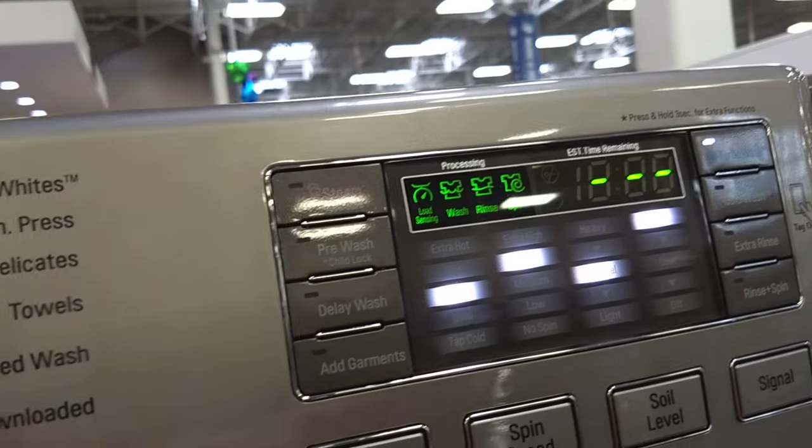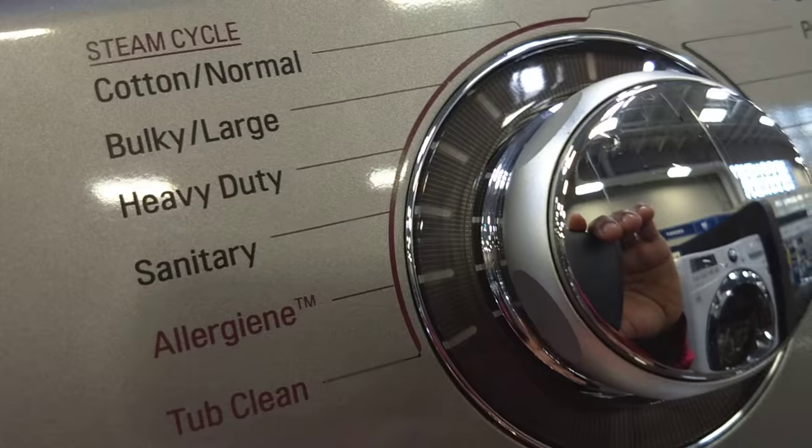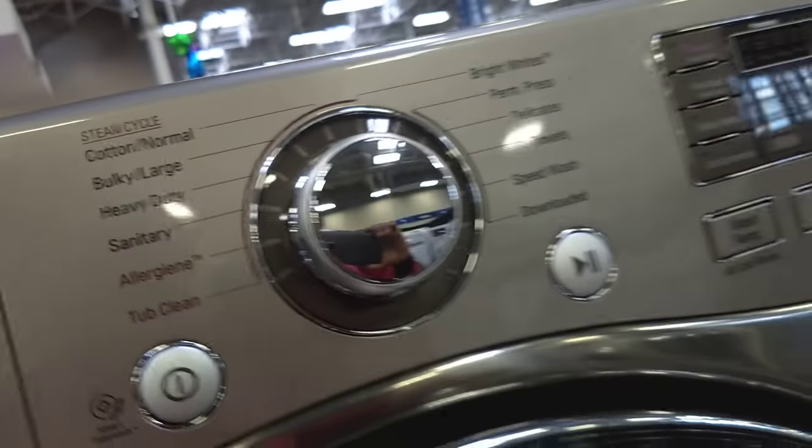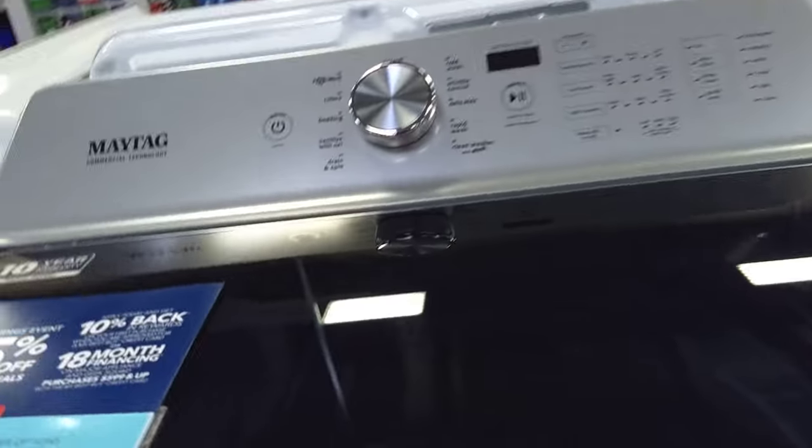What is this? A whirlpool. This is Whirlpool. Let's do this one. This is Maytag. Oh, you can't... Okay, so Maytag makes this sound.